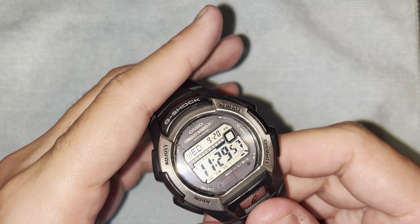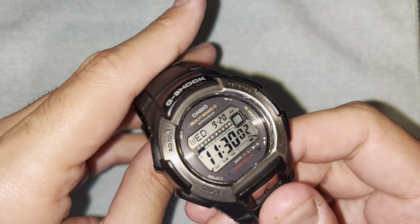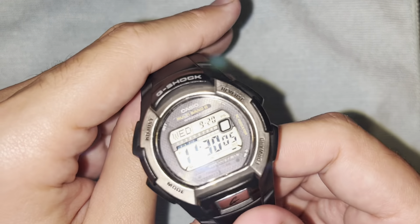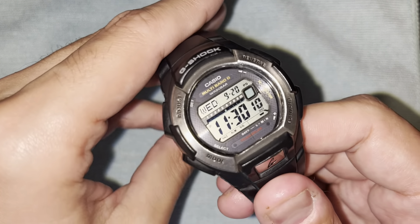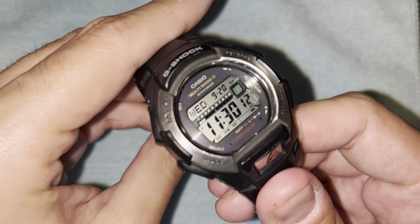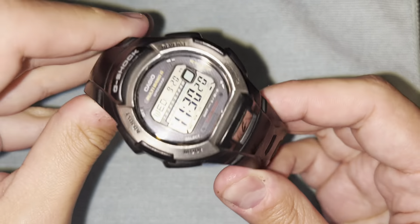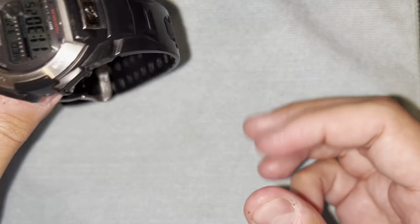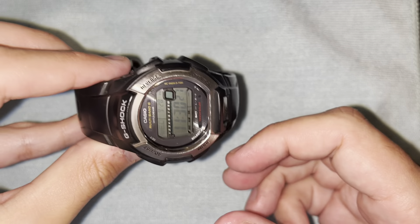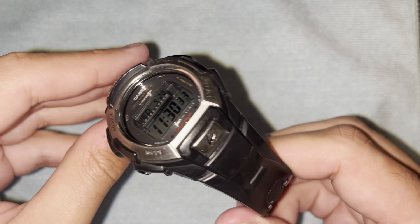Just for the record, this watch essentially does not exist in this condition anymore. There are some different color variants, but mint condition ones are very hard to find. I had an eBay alert for a while, and one time this one popped up and it looked in pretty good condition, so I pulled the trigger. It's perfect — sat in a drawer, who knows, but it's probably many years old because they haven't sold it for a while.